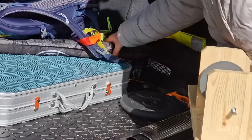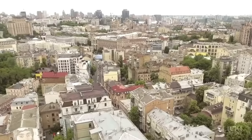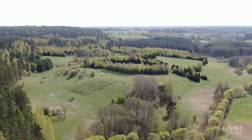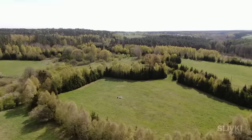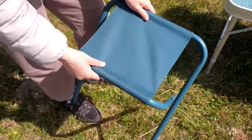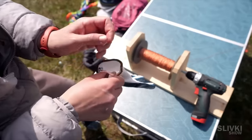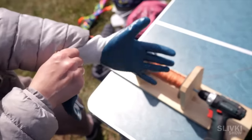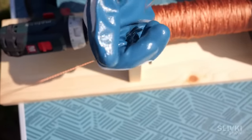After all, if something happened and the kite fell into a residential area, dragging a kilometer-long rope through houses and electrical wires, nothing good would come of that. Since the process promised to be long, we took a folding table and chair to make a flight control center. In case of emergency, we would have to stop the rope manually, and without gloves it could hurt our hands, so we put on these gloves.